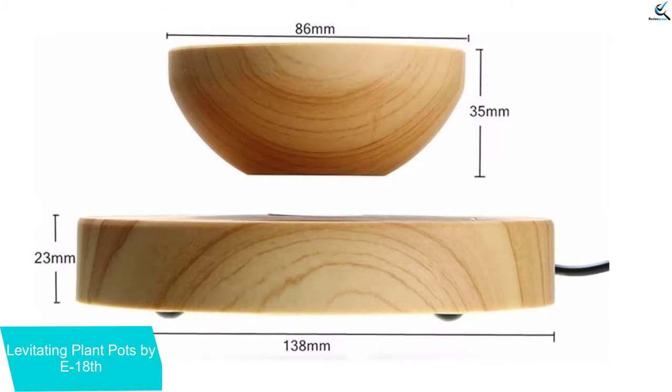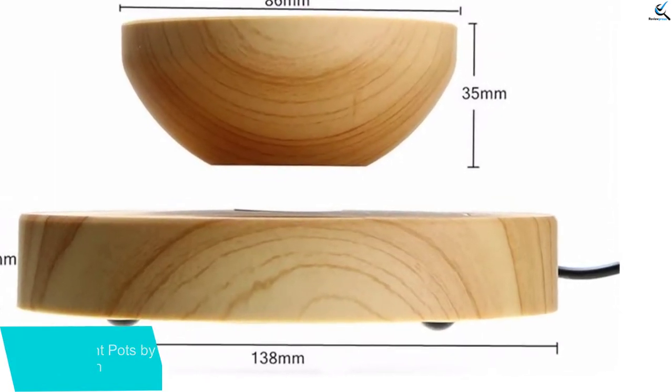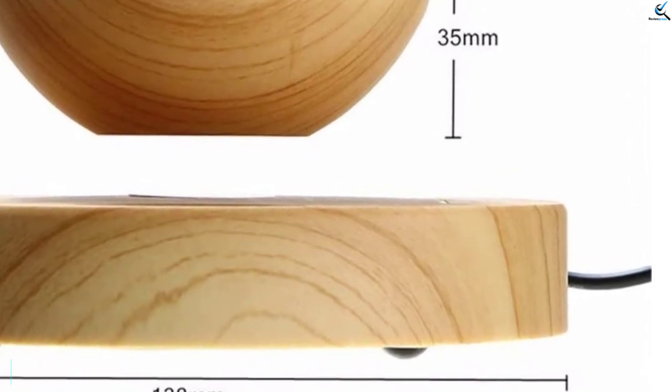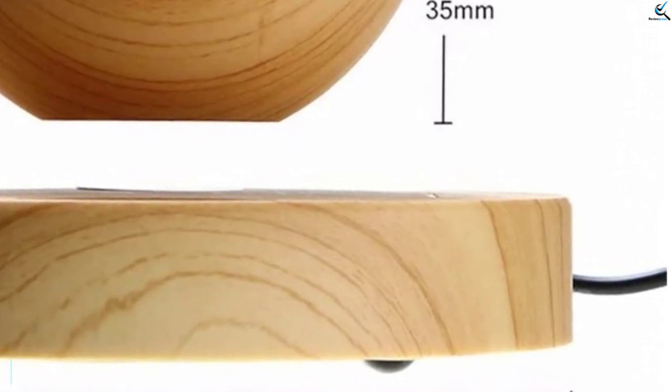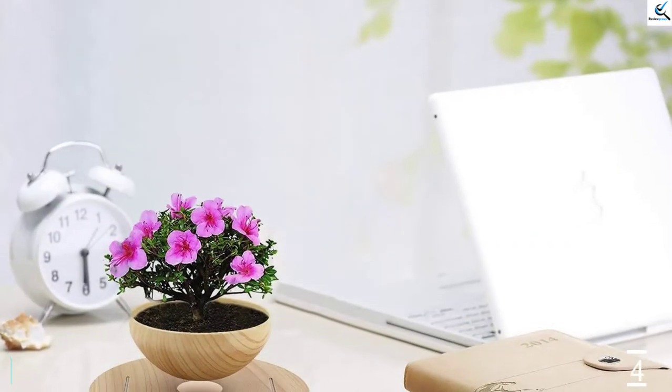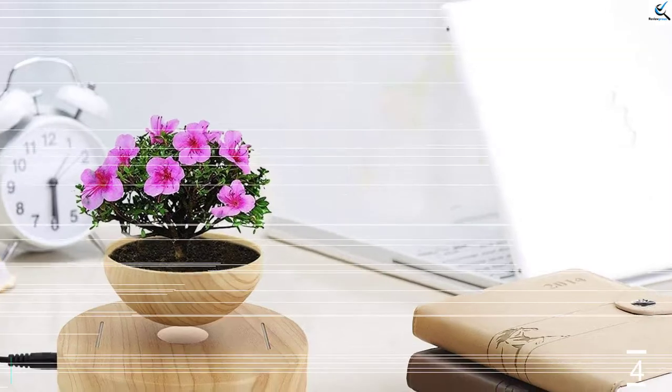Moreover, it is easy to use and comes with a powerful magnet so that there will be outstanding performance. You will also find a convenient power adapter along with a user manual so that there will be hassle-free operation. This is available in lightweight construction and creates wonderful levitating action by rotating your plant in mid-air.